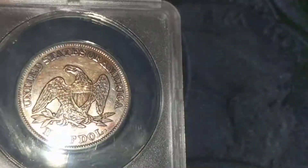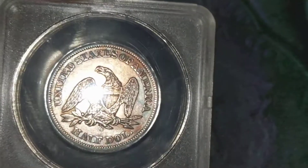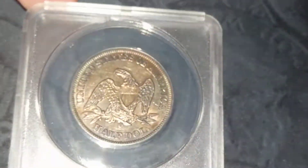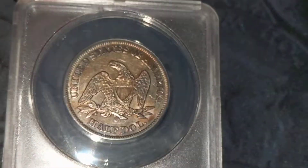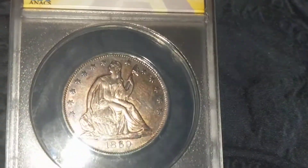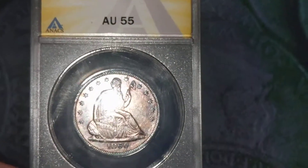The ANACS holders don't let the toning really shine through too well, I don't think, but you can see how colorful this thing actually is. I actually thought this coin could have got a mint state, but beggars can't be choosers — it did get a mid-tier AU, which for something this old is not bad. So keep up the Toner Tuesday videos and I will see you guys next time!